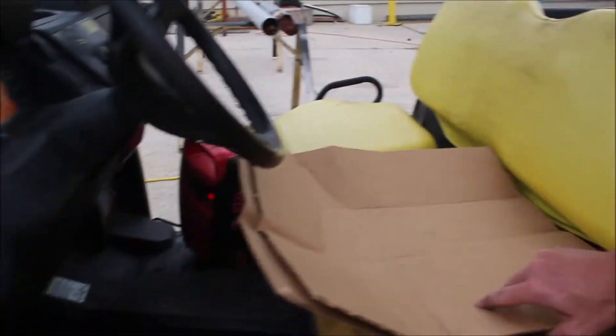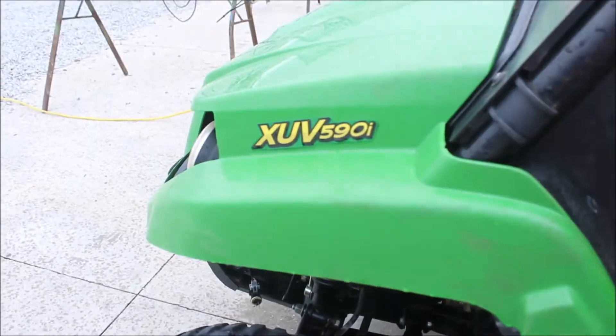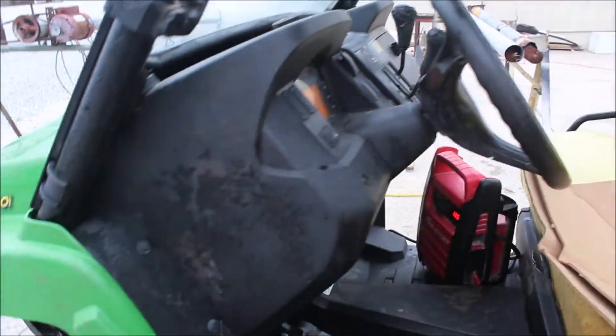Guys, here we've got a little XUV 590. We jumped it — they said it was locked up, but we jumped it and it's running. It is making some engine noise.